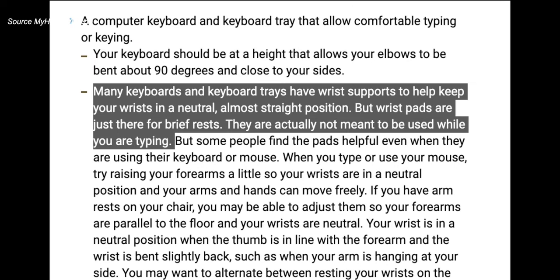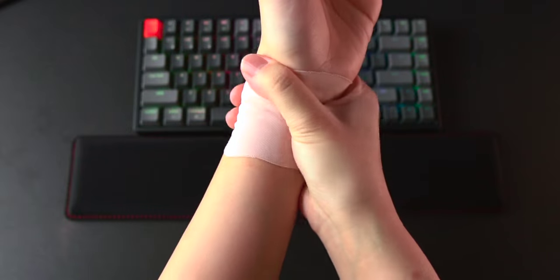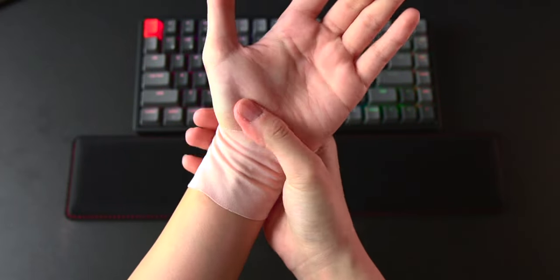At that point, my hands were already aching from the whole wrist rest situation. It got so bad that I had to wear my Apple Watch on my right wrist instead of the left, which is what I'm so used to. So now it feels weird that my Apple Watch is on the right.